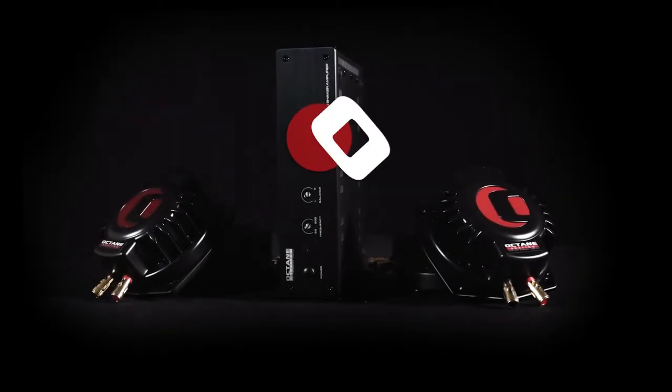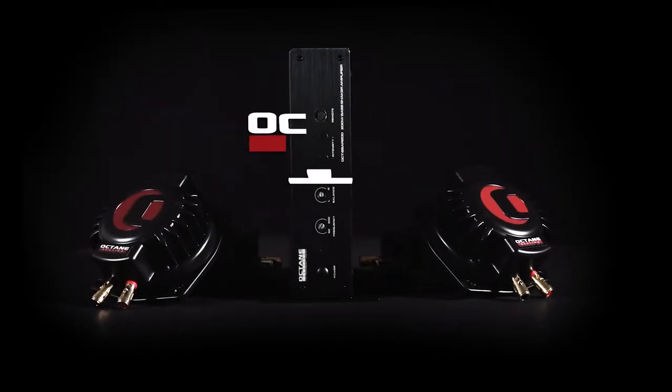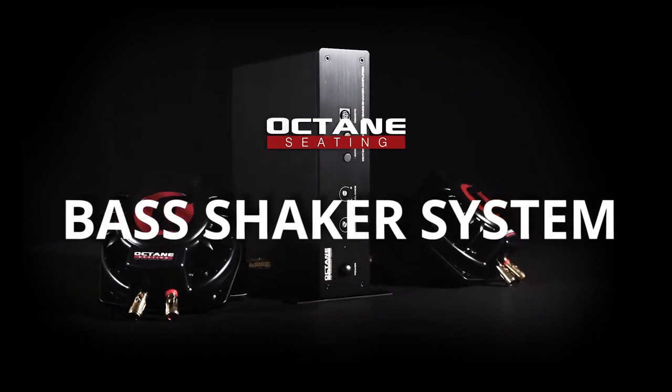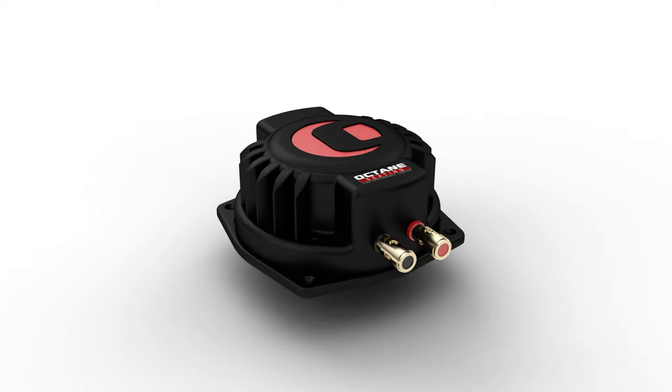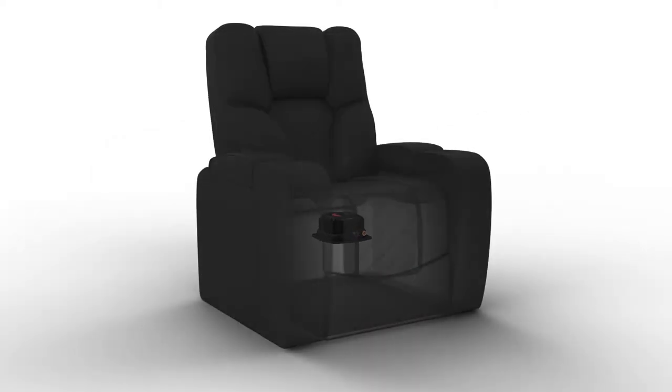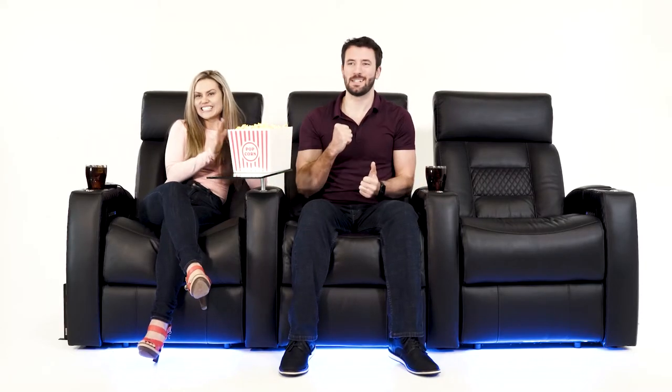Get ready to experience your movies like never before with Octane Seating's Bass Shaker System. You'll feel all the action, all the excitement like you're part of the show. The Bass Shaker brings the action to life by adding movement and vibration to your seat. Experience the energy cheering on your favorite team or feel the intensity of your favorite movie scene.